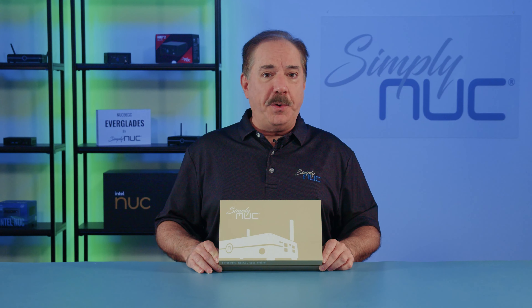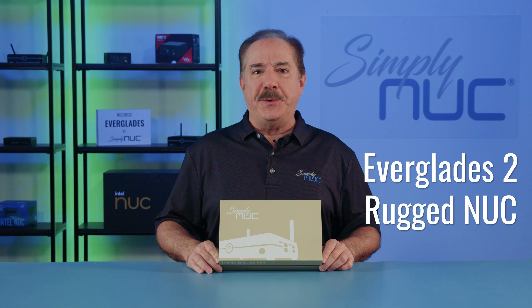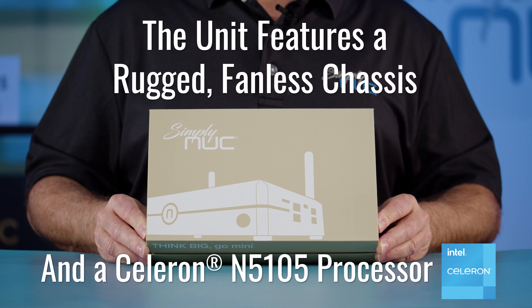Howdy, this is Chuck with Simply Nook, and this is the new Everglades 2. It's a low-cost rugged Celeron-based Nook from Simply Nook. We're going to take a look at some of the features of it today and we're going to do our standard unboxing.